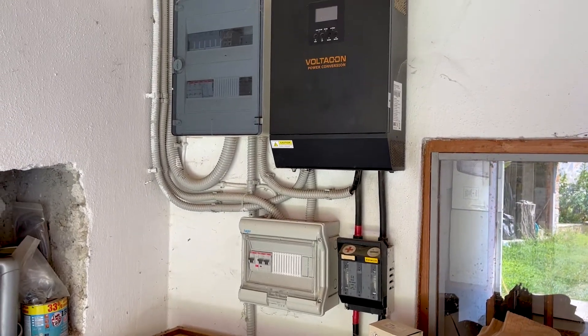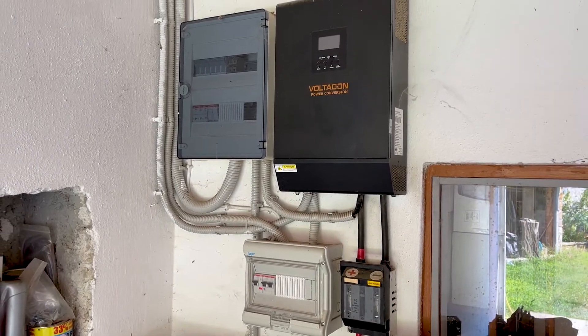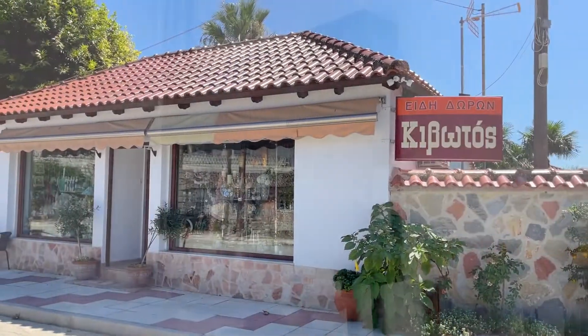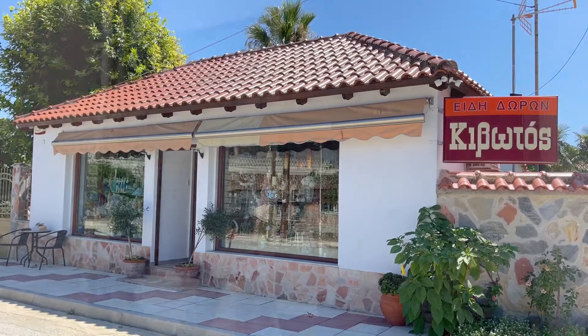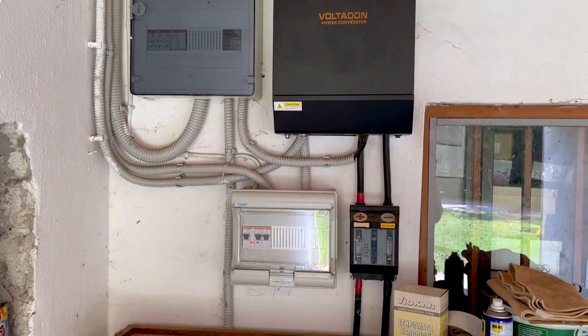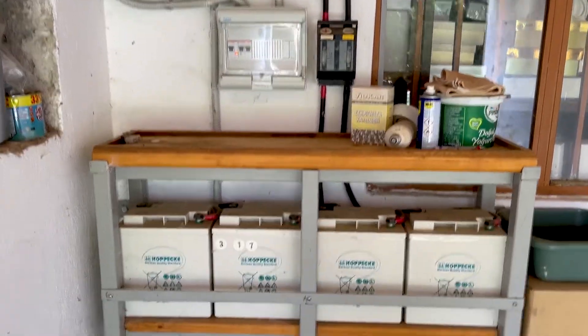It works from 9am until 6pm every day. It powers a little shop with aircon, LED spotlights, computers, a little fridge, and some outdoor lights.